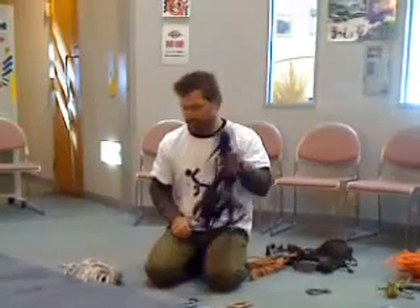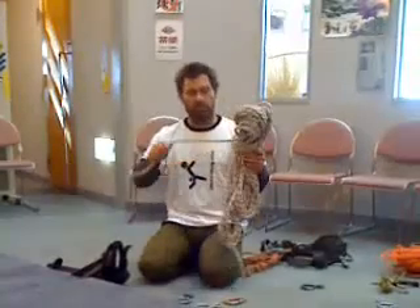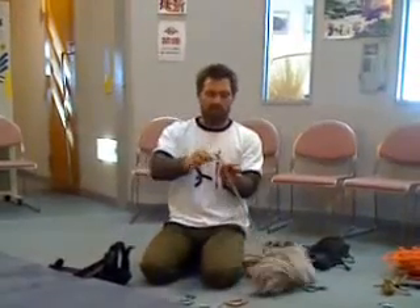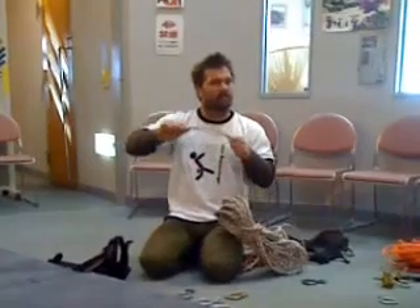A few basic things you're going to need for abseiling. The first thing is the rope. This one here is 11mm, meaning it's 11mm wide. And it's static, meaning that it doesn't stretch at all.